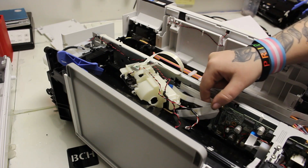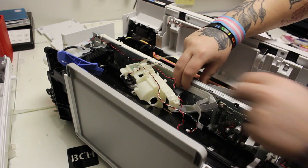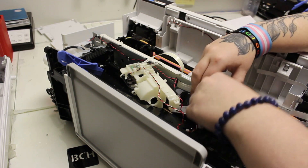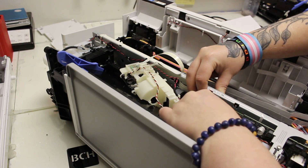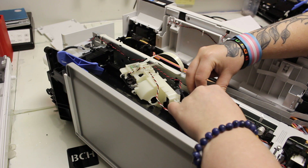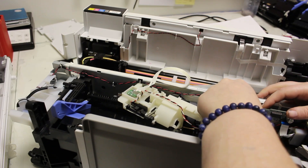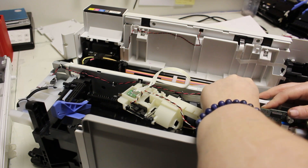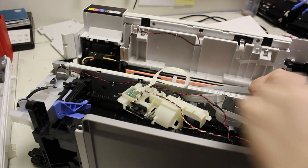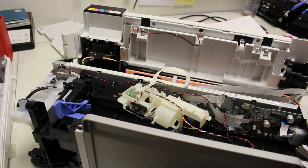Hey guys, it's Abby here. I'm going to be showing in this video how to put FFC cables back into an ET-15000 printer. We already have the scanner off the printer, and I'm putting back in the FFC cables towards the main board. The side with two cables goes towards the main board — not the side with three. I bent the two cables to fit through the hole in the main rail, then unfolded and connected them into the main board.